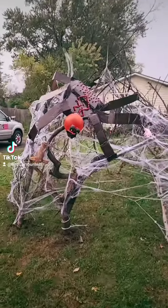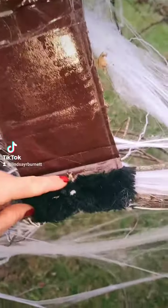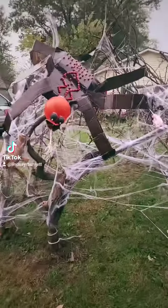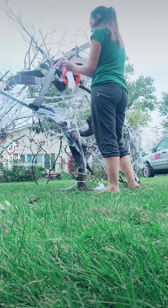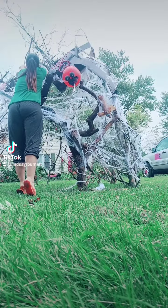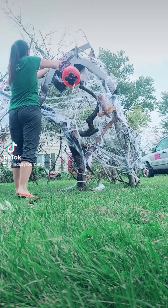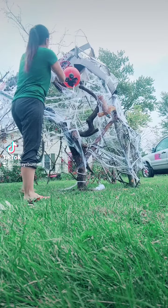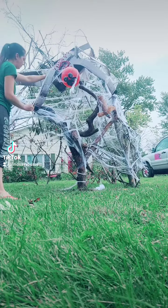The giant spider is up and in the web. The easiest way to do this is to zip tie — I just poked a hole through the legs, zip tied around any branches, and there we go. Definitely not done but excited it's coming together. I wanted to add some more spider web to make it look more realistic, so I cut off a couple of pieces and slowly pulled them out over anything on the spider I can connect it to, just to make everything come together. Adding some more detail with that fake spider web.